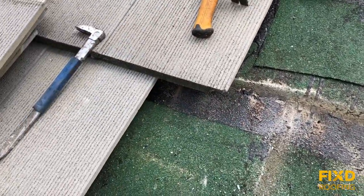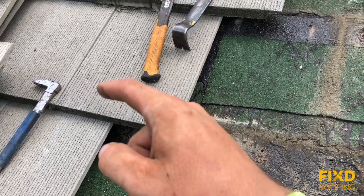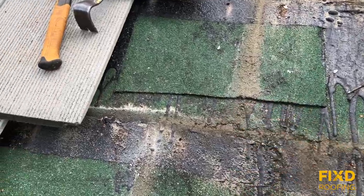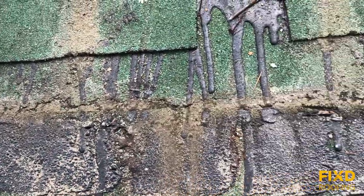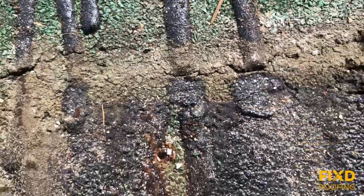This is where a lot of your leaks come from on a flat tile roof. If you look down here, we have our tile running up underneath this tile and stopping right about there. You can see where I've removed the tile — that white line is where the water is sitting all the time. If I zoom way up, you can see cracking in the underlayment.